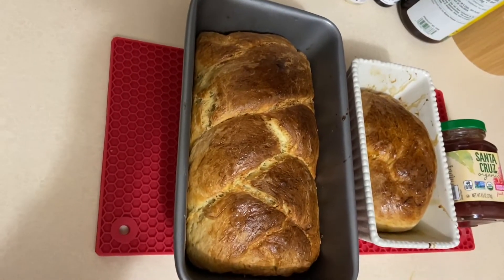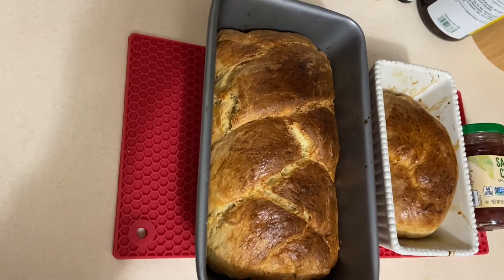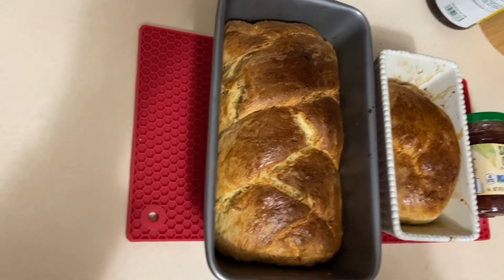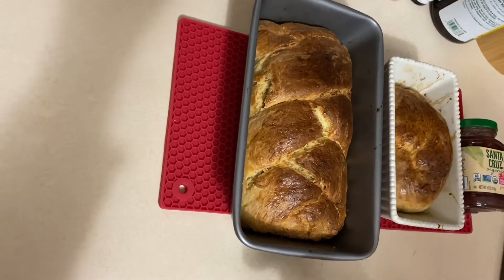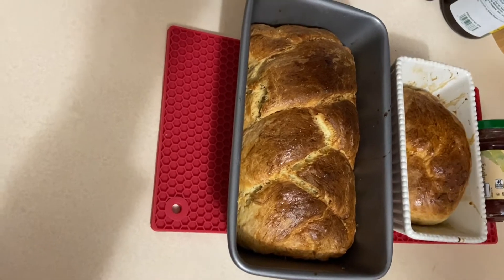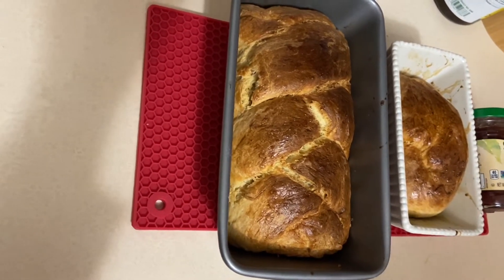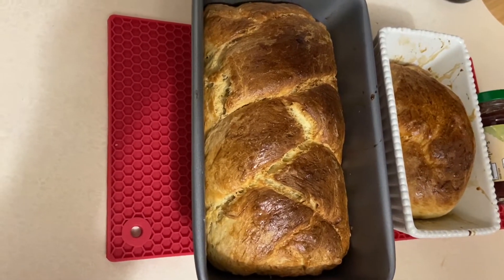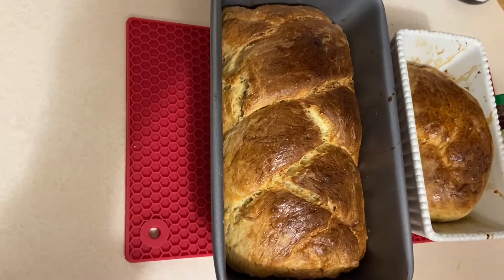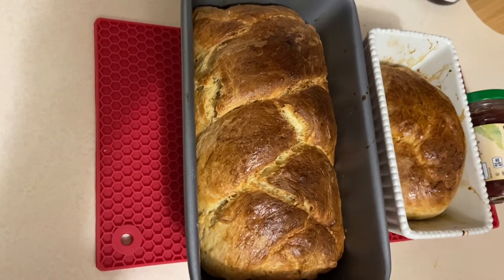Anyway, this is my first time making a brioche and it looks pretty good. And the most important thing is it smells so good. The smell is amazing. So yeah, I hope you enjoyed this short video and that you liked it. Try it for yourself!